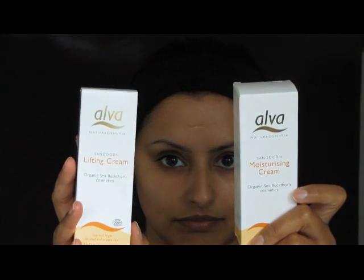You have two choices now on which you'd like to use: the moisturising cream or the lifting cream. I find that the lifting cream is really nice for day wear because it slightly tightens and firms the skin, which makes your makeup go on a lot smoother. Here I'm using just a small amount — about a pea-sized amount — spread between the fingers and then pushed onto the face. The Sandorn Moisturising Cream is the ultimate anti-aging cream because it contains hyaluronic acid, which is really good for increasing cell regeneration.